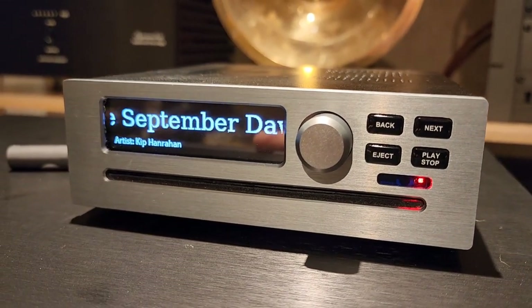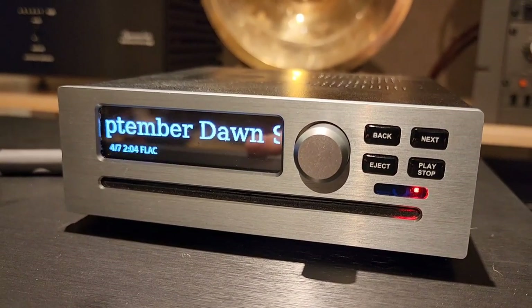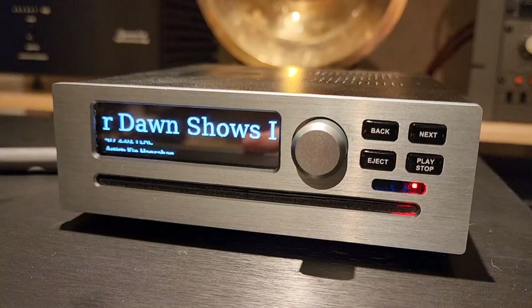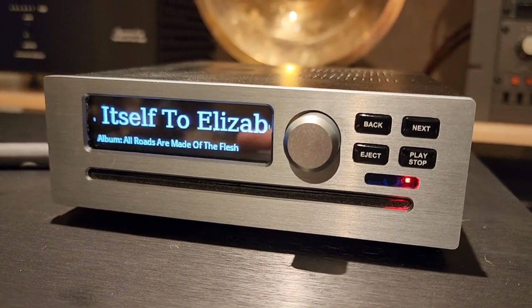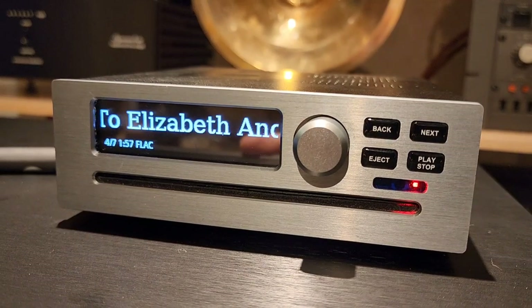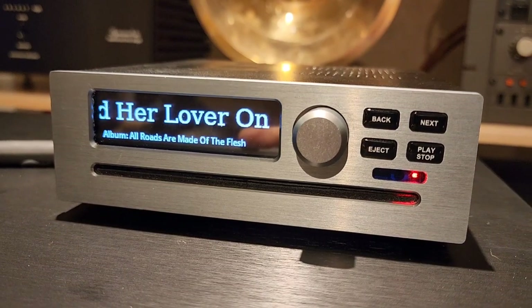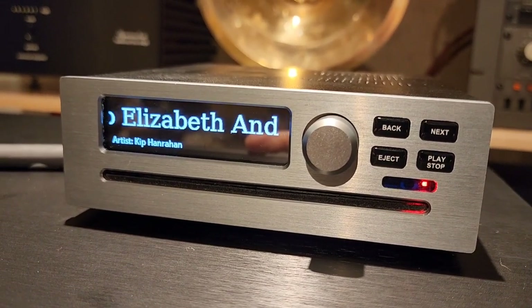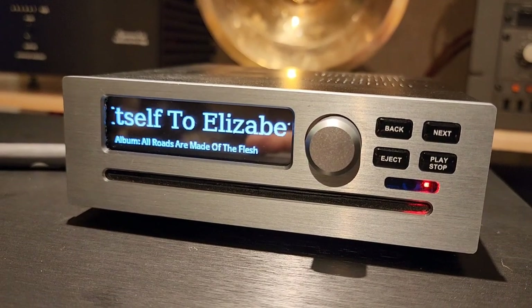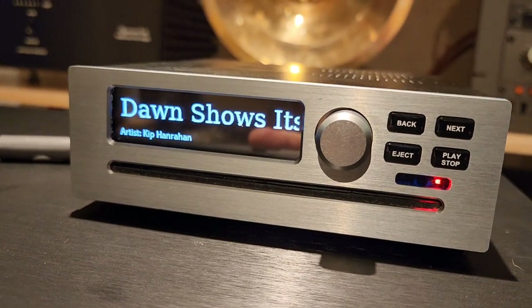We're going to let it warm up a bit and see how it compares. So far it's a little bit more bright on the top end than my server, but we're using a wall wart power supply. Usually if you put a linear power supply with something like this you're going to get better sound. I can only imagine that if we put a nice 24-volt low-noise linear power supply, we would get even better performance.